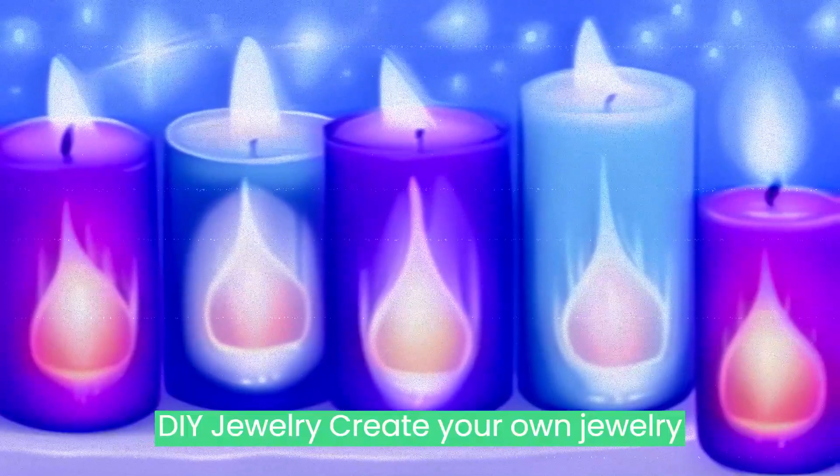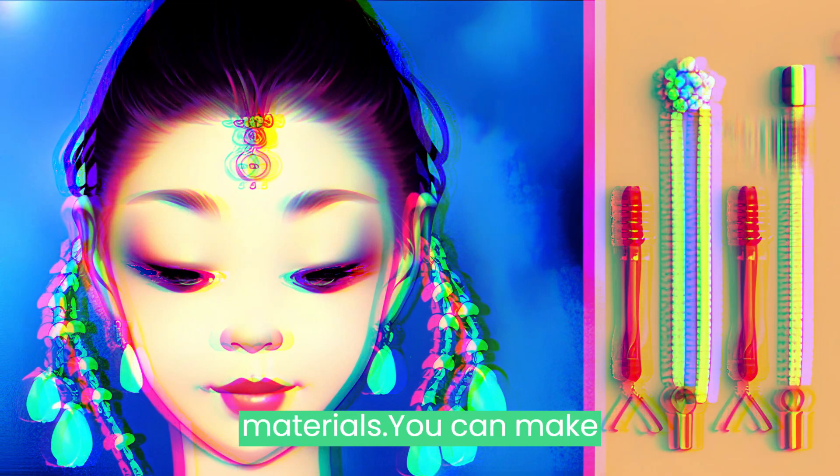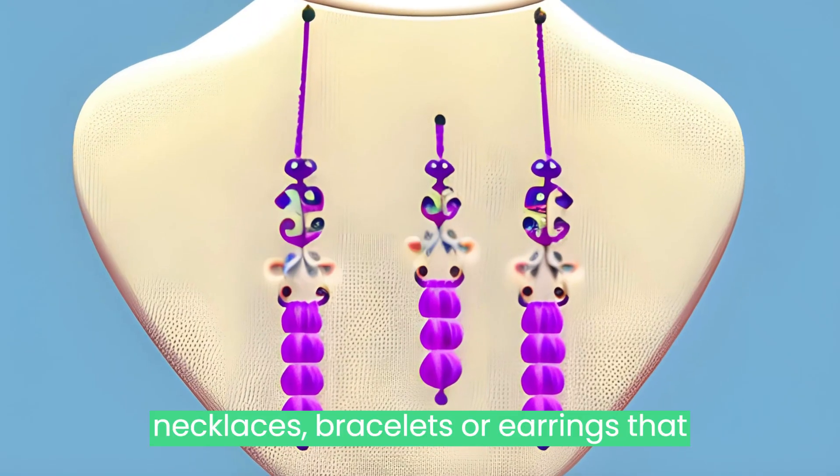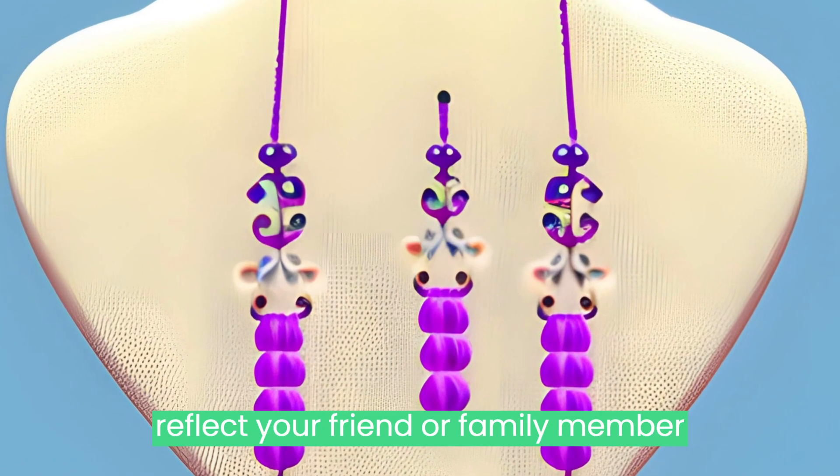DIY Jewelry: Create your own jewelry by using beads, wire, and other materials. You can make necklaces, bracelets, or earrings that reflect your friend or family member's style.